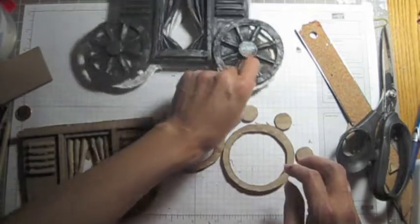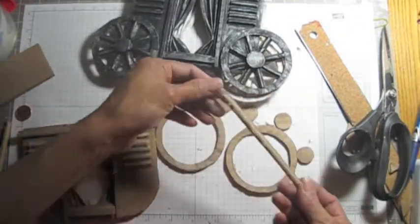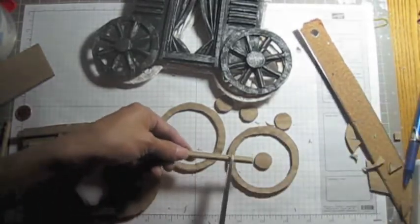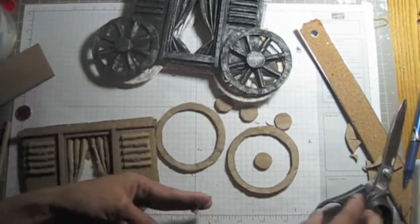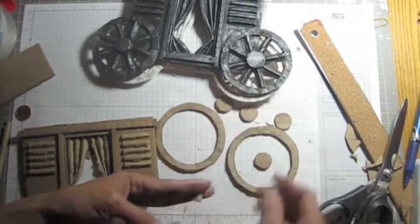Now for this wheel part, I use this cardboard. I cut a single row here and then put it in the center and just measure it. Your unit is one wheel — eight pieces.